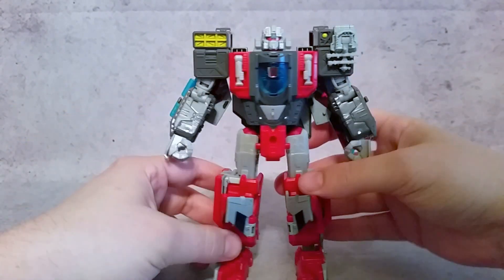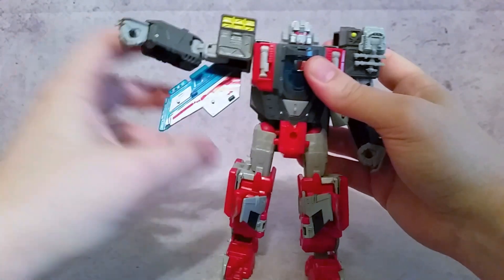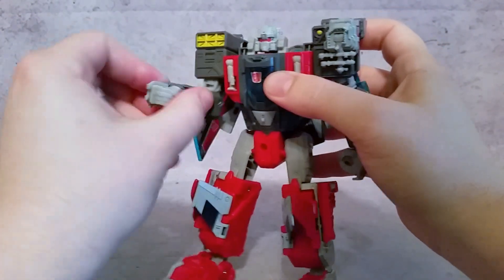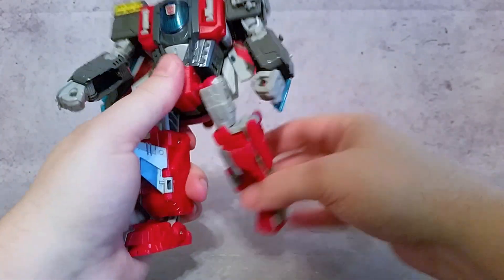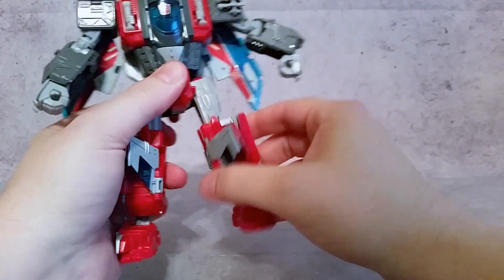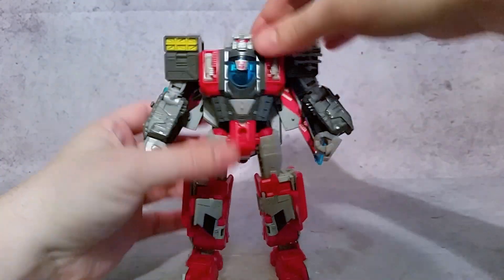Whenever you move the arm the wing moves with it since they're all connected. There's a bend at the elbow, rotation on a mushroom peg, and the wrist can go in as part of the transformation. There's no waist articulation. The legs go back and forth and in and out — he can do the splits. The thigh cut is up in the hip on a mushroom peg, there's a 90-degree bend at the knee, and the foot I've already shown you.